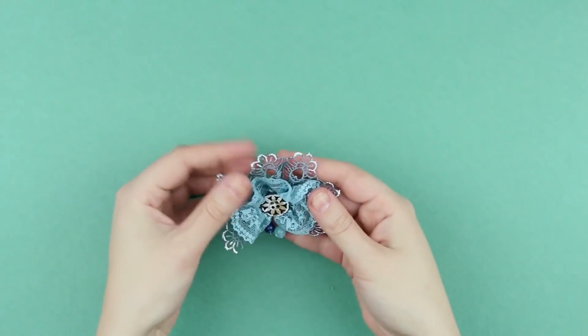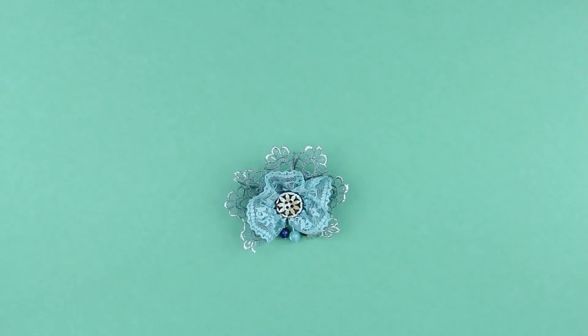A handmade snowflake brooch may become a pretty accessory to your image or a wonderful gift for your close friends for the Christmas holidays.